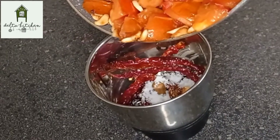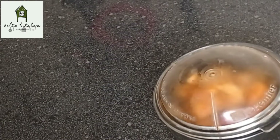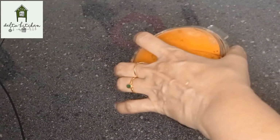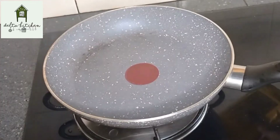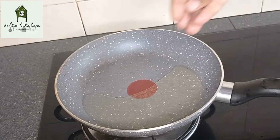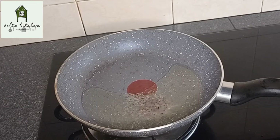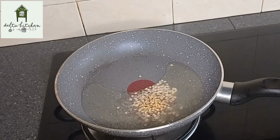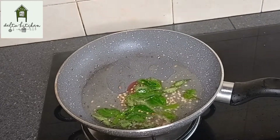We will give it a cup of water to the top. Put the mixture in the cup and add water. Let's cook the pot.